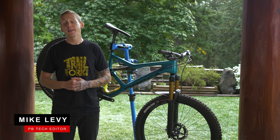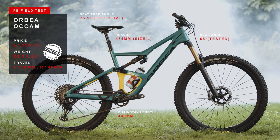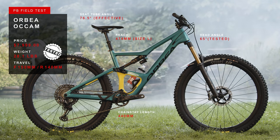I'm Mike Levy, we're here at Pinkbike's Annual Field Test, and this is Orbea's new Occam — their 140 millimeter travel trail bike that rolls on 29 inch wheels. Now the Occam name has been in Orbea's catalog for a few years now, but this bike is all new from tip to tail, and we're going to tell you all about it.